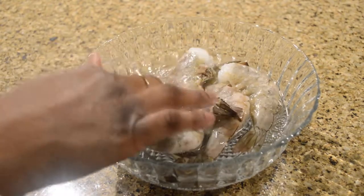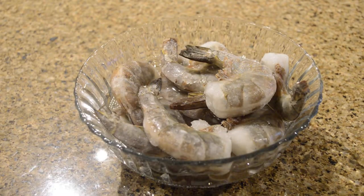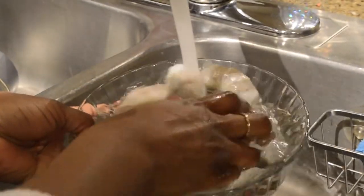Since I'm using frozen shrimp, the first thing I do is defrost the shrimp. I do that by just letting it sit in some room temperature to lukewarm water for a little bit, and then I rinse it out and make sure the shrimp is nice and clean and prepared to be cooked.